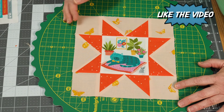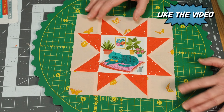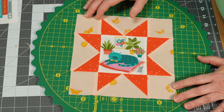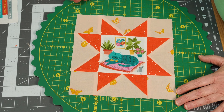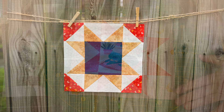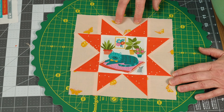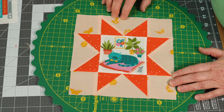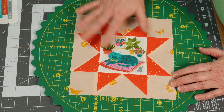I'm not going to do a full tutorial on the flying geese — I have a video on that which I'll link you to. I use the four-at-a-time flying geese method using the Eleanor Burns method. I also have a video on constructing a sawtooth star using half square triangles, but in this one I went with the flying geese for a couple of reasons. What I like about flying geese is you don't have that seam, so if you've got a fabric you really want to showcase, you don't have extra seams to deal with.